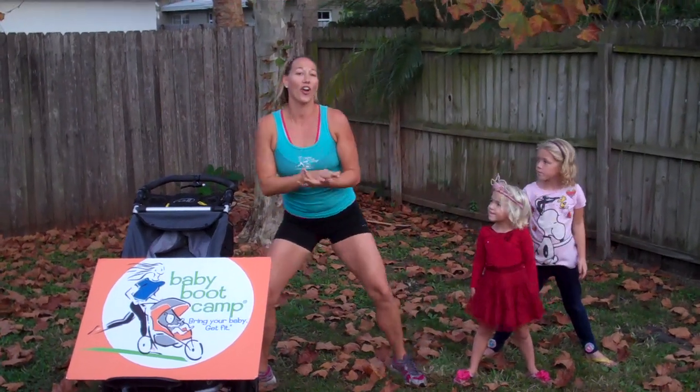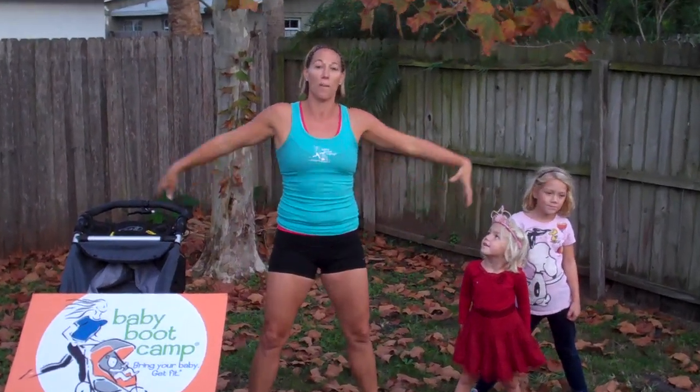So there's a cardio move, a strength move, and a stretching move to stretch our big, wide plie turkey position. Check back next week for some more exercises at www.babybootcamp.com.